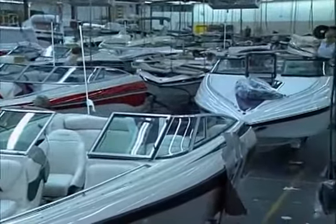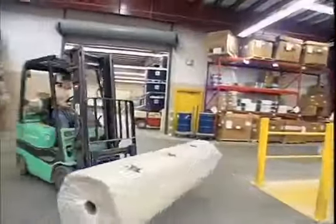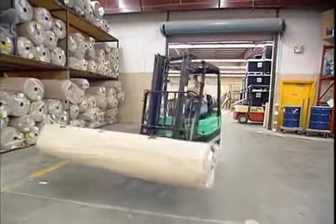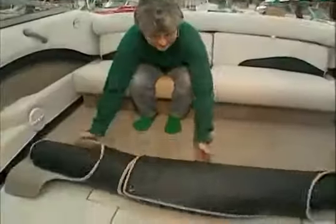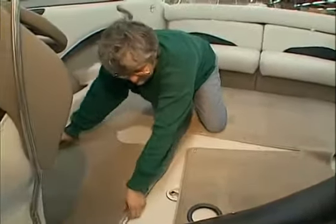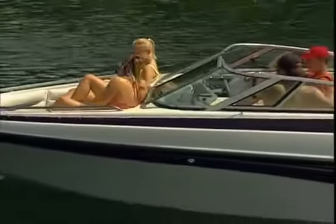The boat is now ready for final assembly. All carpeting is 28-ounce marine grade with rubber backing to aid in the evaporation of water and installed in one piece to avoid the separation of seams. All liner carpeting is easily removable, mold and mildew resistant, stain resistant, and fade resistant, providing 3,000 hour UV stability.